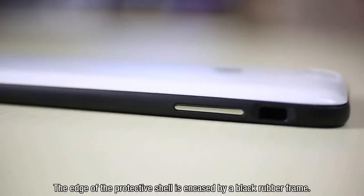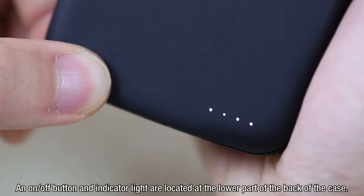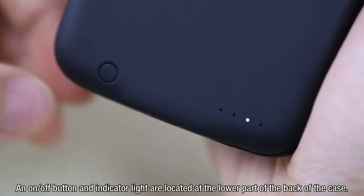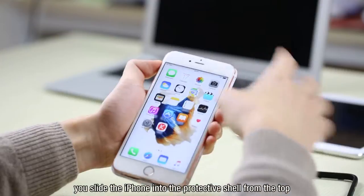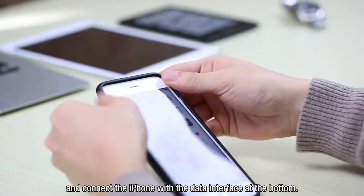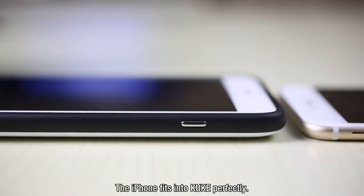The edge of the protective shell is encased by a black rubber frame. An on-off button and indicator light are located at the lower part of the back of the case. To use KUK, you slide the iPhone into the protective shell from the top and connect the iPhone with the data interface at the bottom.